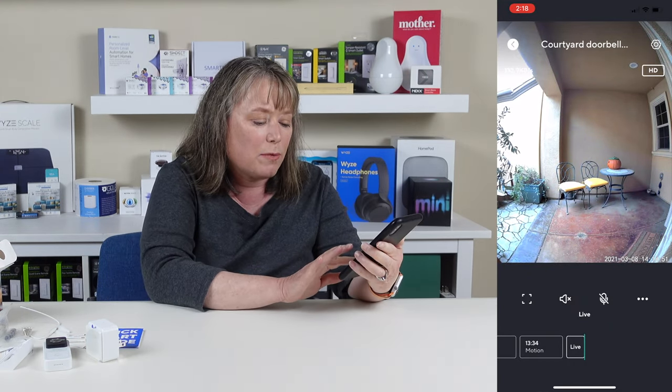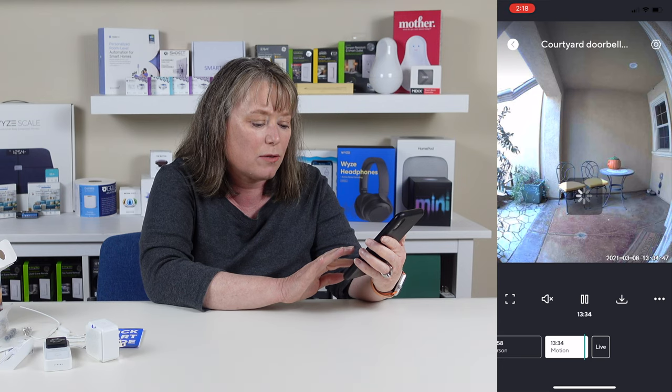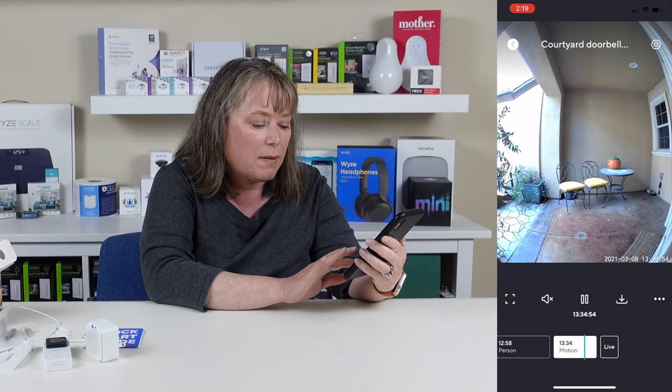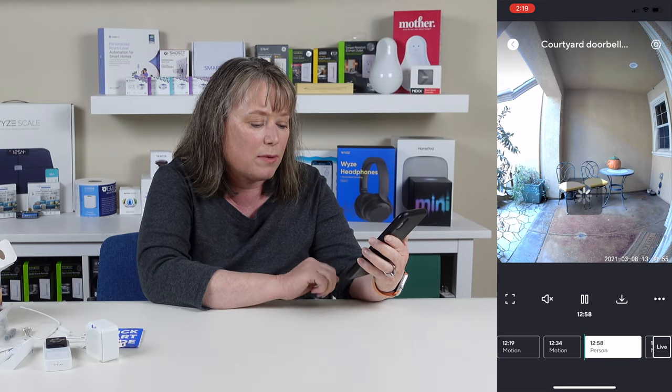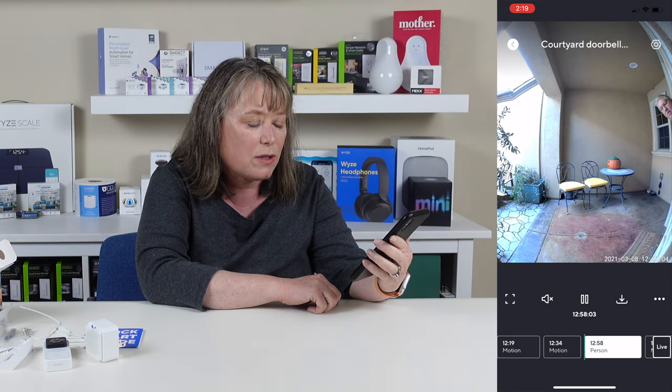At the bottom of the app there's a handy way to see recent events. You can see at 1:34 there was a motion event, and at 12:58 there was a person detected. You can scroll back and watch the playback on the timeline — it's really easy to use and a great way to review events that have happened on your doorbell.